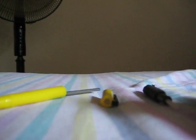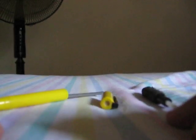Hey guys, I'm just showing you how to make a shocking pen. I'm just making all kinds of videos because I have nothing else to do.